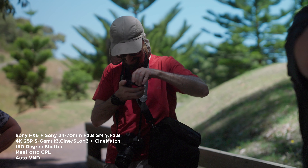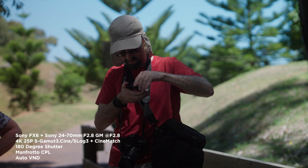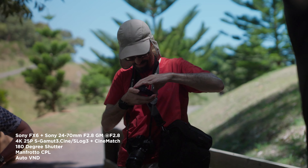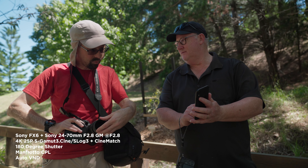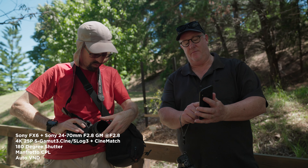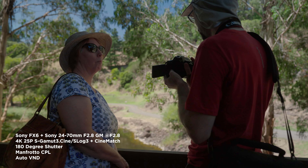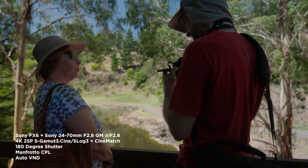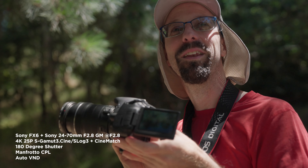You can see the bokeh in the background there, and in this shot it shows a bit of the dynamic range which I was fairly happy with. This shot is using the face and eye detect autofocus which I'm still getting used to. This demonstrates a bit more of the dynamic range out of the FX6 as well.